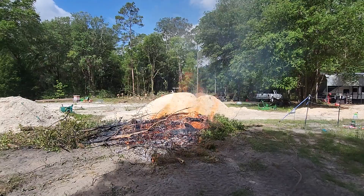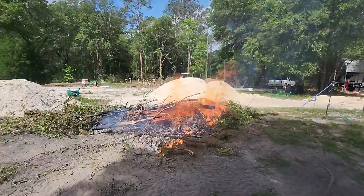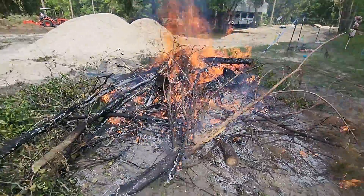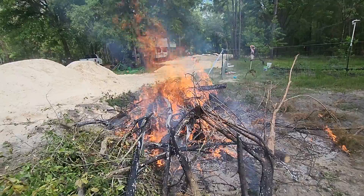All right, going to give an update on what we're doing today. We're clearing out the barn area and you can see we have a very hot fire going right now. That is crazy hot. I wish it was like a winter day because it's so hot.